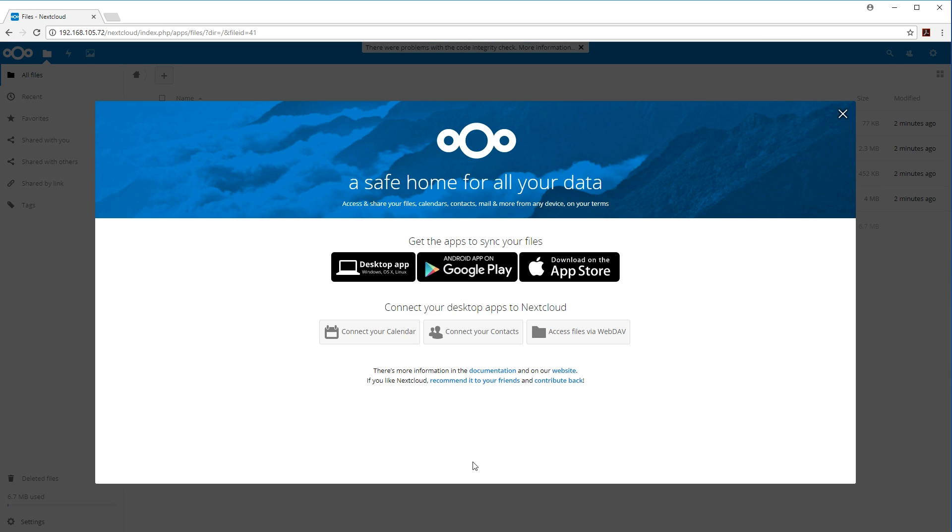We are in! This looks almost identical to OwnCloud because they started from the same platform. Then they branched off — OwnCloud went one way, NextCloud went another — but the underlying platform is pretty identical, which is why the setup and database steps were basically the same.